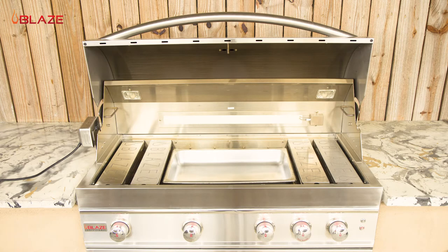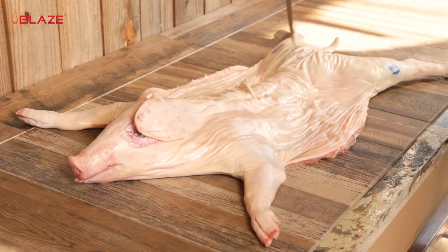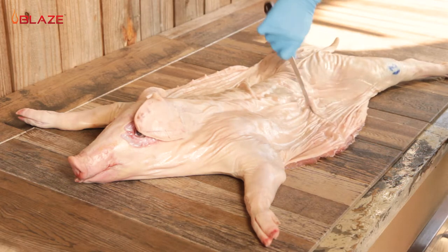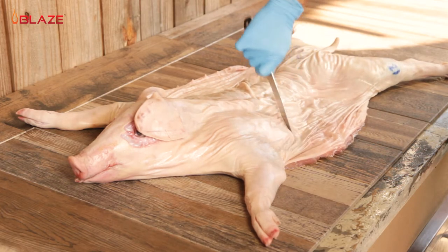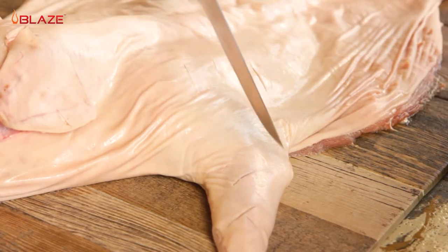Set your drip pan on the middle two burners and you're ready to prep the pig for the grill. The pig I have here today is about 21 pounds — you'll want to get one around this size to allow enough room for it to turn in front of the infrared burner. I have my pork skin coated in bacon fat, and I'll score it to help it crisp up.